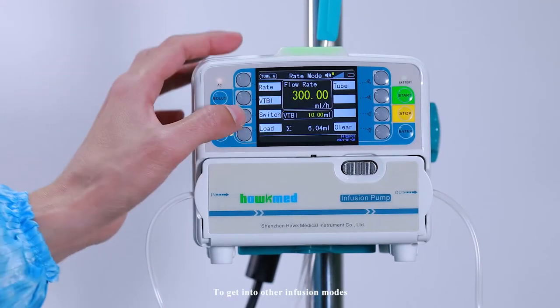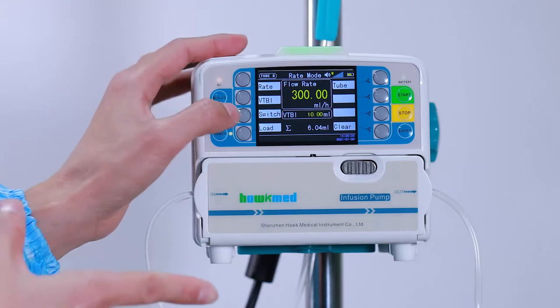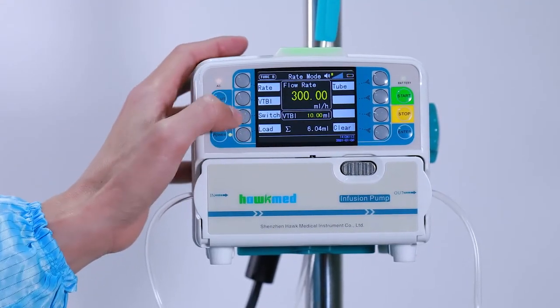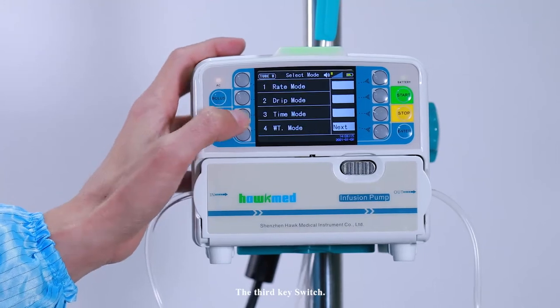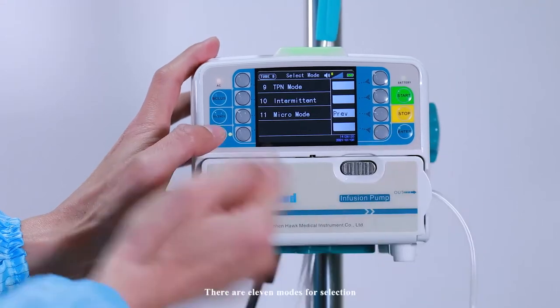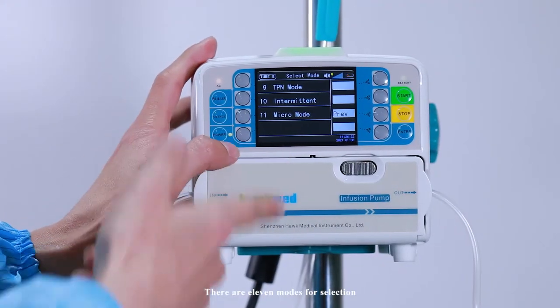Press select to get into other infusion modes. Press switch — the third key — to cycle through options. There are 11 modes available for selection.